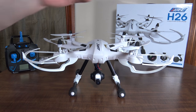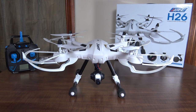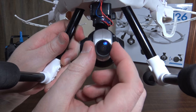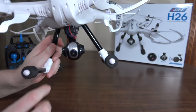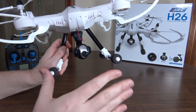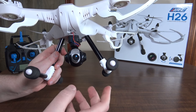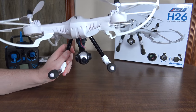Hey everybody, it's Flying Ryan here with the review of the JJRC H26D. This has a three megapixel wide-angle camera. The lens is wide-angle but not super wide-angle like a GoPro, so you don't get a ton of fisheye but you do get a wider field of view than standard cameras. It's three megapixel whereas usually they're two megapixel, so it's a little bit higher resolution.